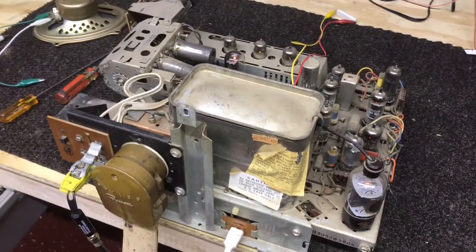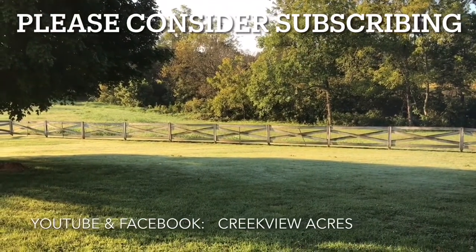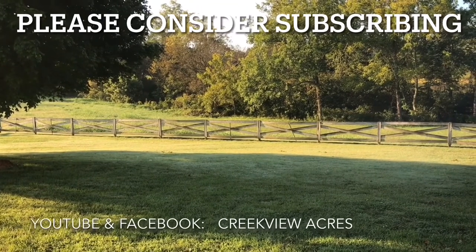See you next time. Thanks for watching. We hope you enjoyed this video — if you did, hit the like button and we'd love it if you would subscribe to our channel. Thanks.